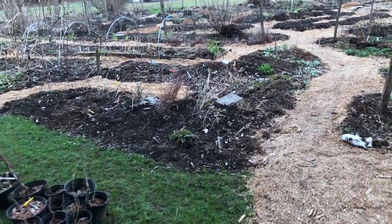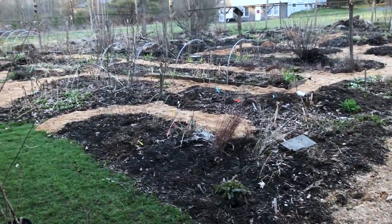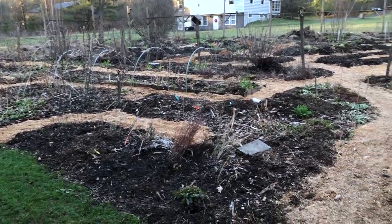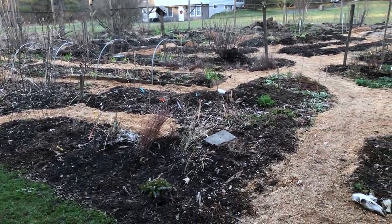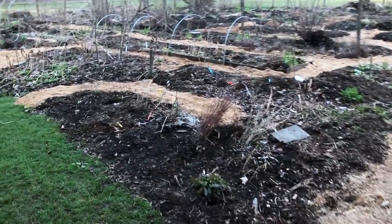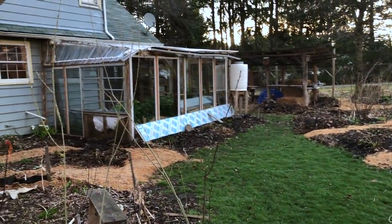Thanks for your patience. So I'm wandering around in our little backyard garden. Folks that have watched this channel for a while are very familiar with this. I'm at our half-acre site and we're on the southern half of this, so the house is just behind me here to the north of these gardens.